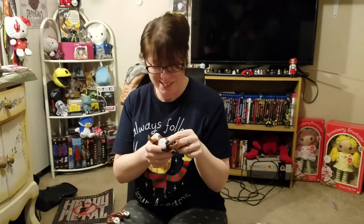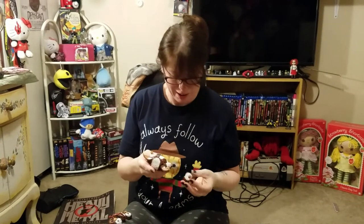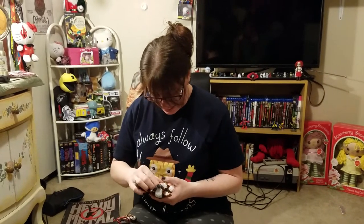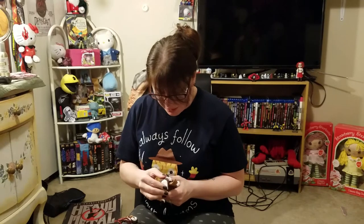Whoa — that's the stuff of nightmares, folks. That's the stuff of nightmares. And he's got googly eyes! That is absolutely terrifying. Oh my goodness. Good to sad face — I think that's my favorite one. The sad one.